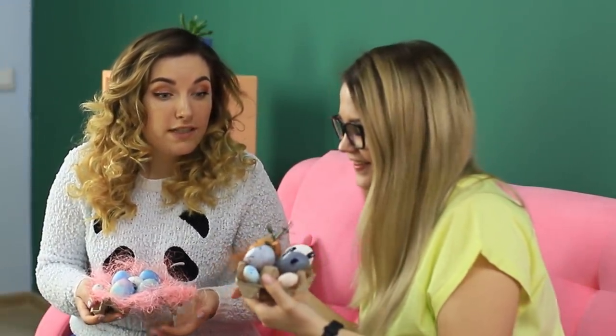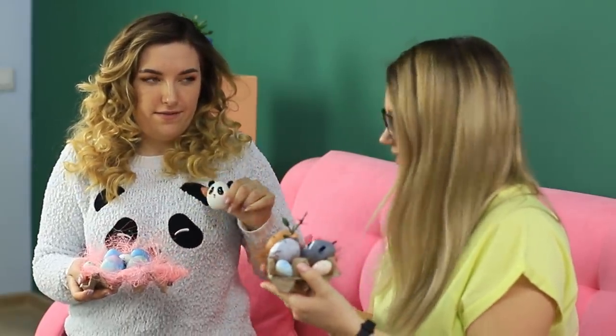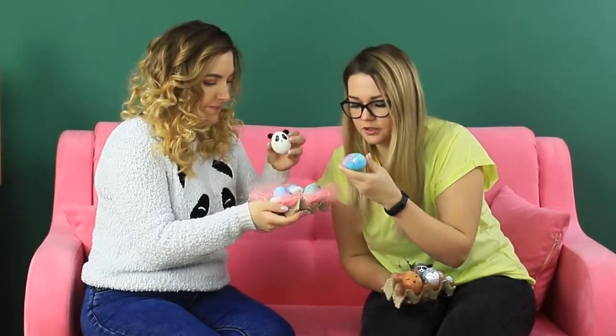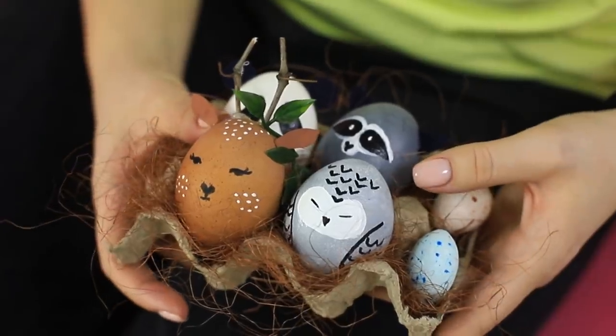The tradition of exchanging Easter eggs is so sweet! But I wish the eggs were cute and unusual! And looks like the friends did it! Look! This panda matches my sweater! Aww! Everyone wins this competition! Which one of these ideas did you like? Space eggs or cute animals? Let us know in the comments!